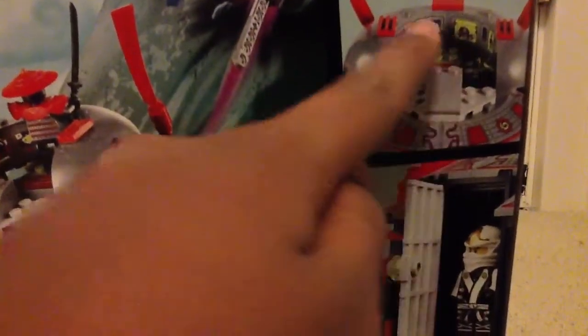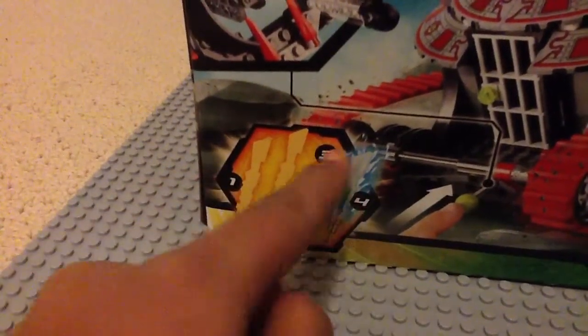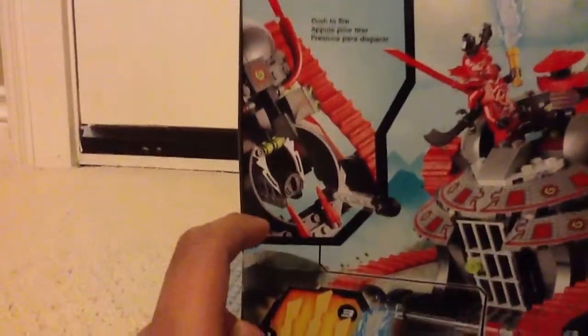First, the back of the box shows some of the features, like the missile inside and the command center — those stickers are super hard to get on, not looking forward to that. There's like a prison, and it shows Sensei Wu saying to go to lego.com/Ninjago. And then this is the elemental blade count. I already have that blade because I have the Temple of Light, but there are two exclusive minifigures. Let me show you one on the top.